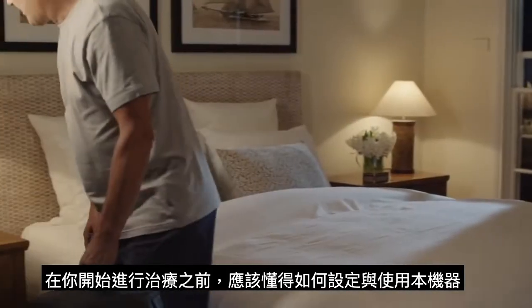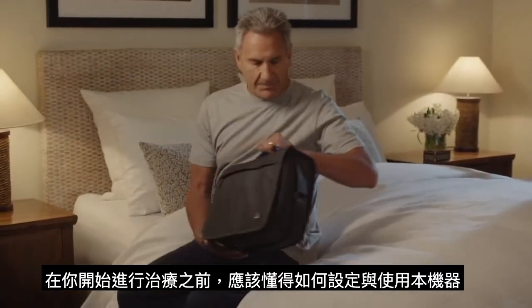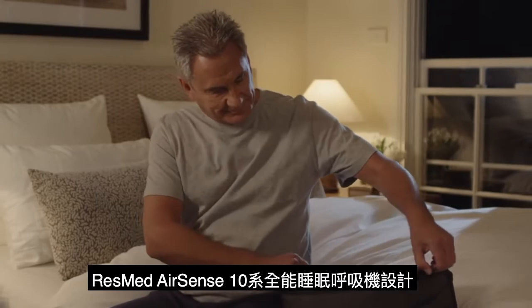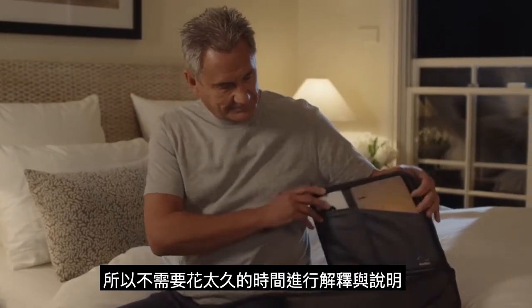Before you start your therapy, you'll need to understand how to set up and use your equipment. But don't worry, ResMed Air Solutions makes things easy, so it won't take long to explain.